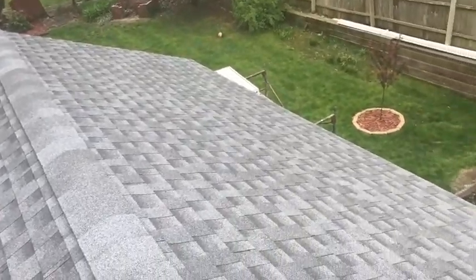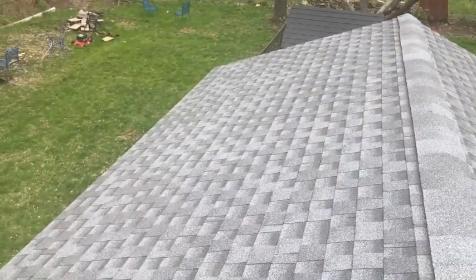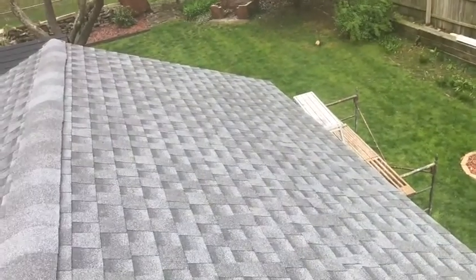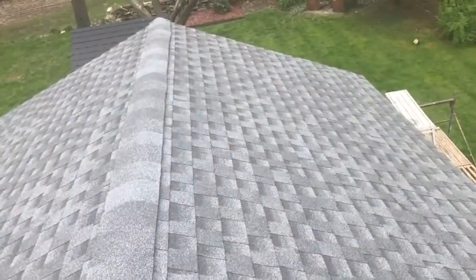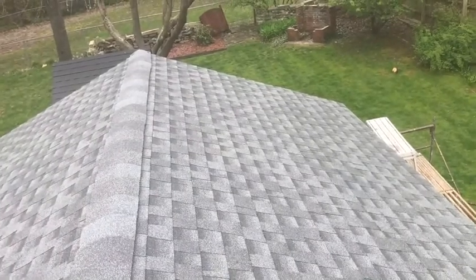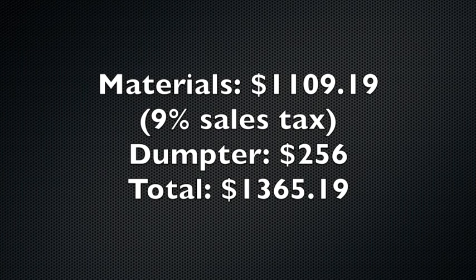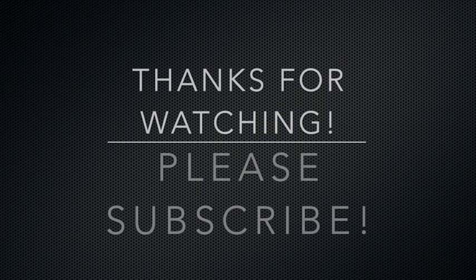All right, well that'll be it for this video. I hope you enjoyed it — I hope it was informative. Leave your comments below, be kind. This video is made to help those of you who like to do handy stuff around a yard and house and want to save yourself a little bit of money and do a project like this. We started on a Sunday afternoon tearing off the roof, and it's Wednesday morning — not even quite noon — and we are done. Thanks for watching, I hope you enjoyed it.